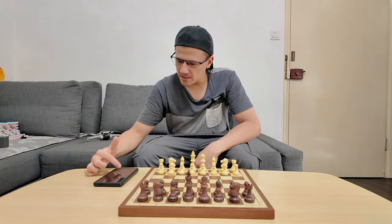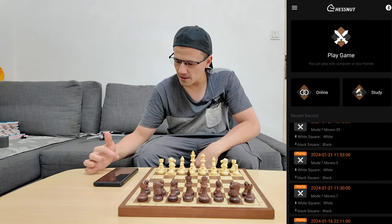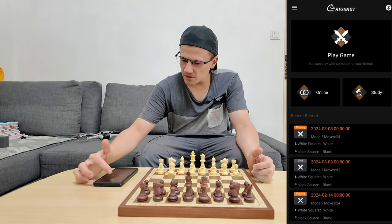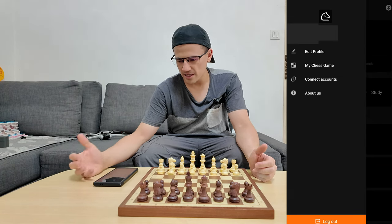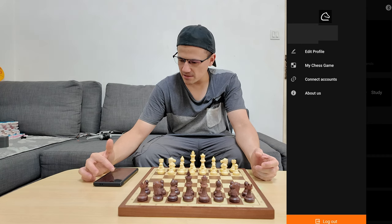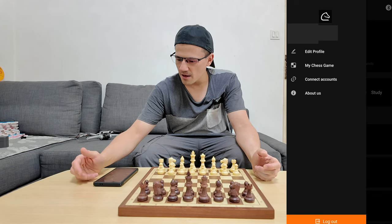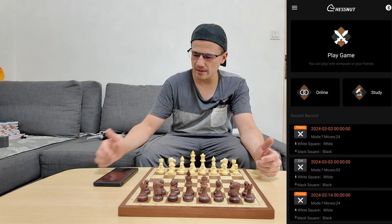So as you can see in this app, we have play, game, online, and study. Here you can scroll through and see your recent records. Now if I click on this hamburger icon on the top left, we can edit our profile. You'll need an account. You can check out my chess game, connect accounts, and about us — that's not really important. So let's just dive right in and check out how we play a game with this board connected.